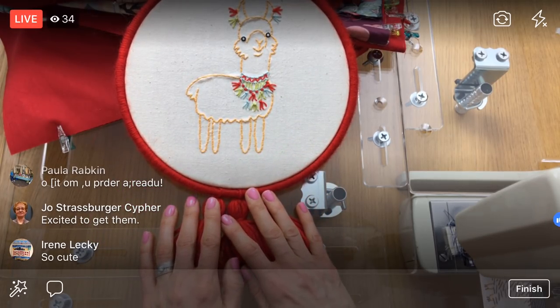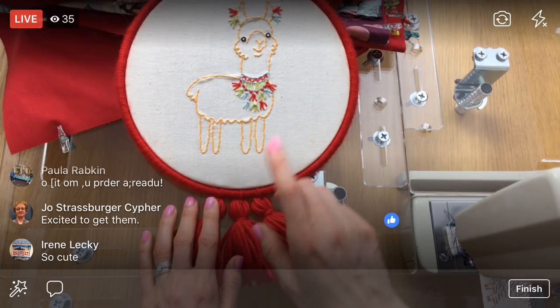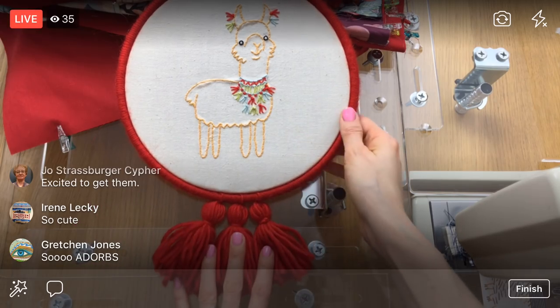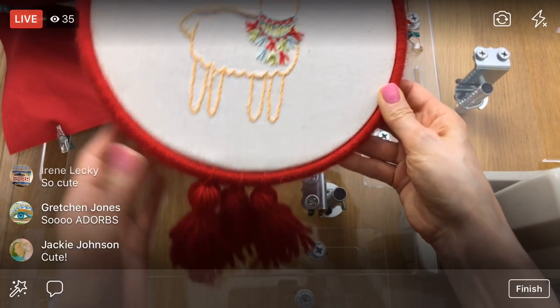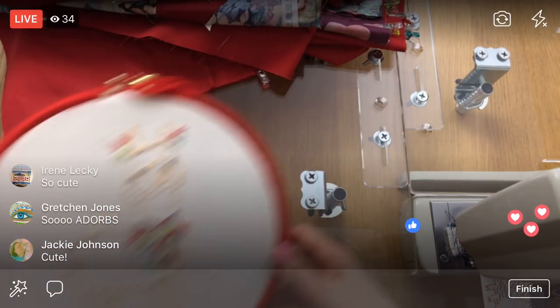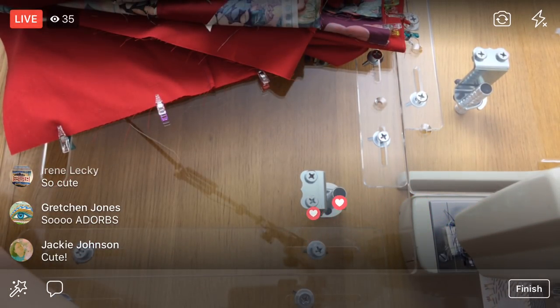If you follow me on YouTube you might see it tonight, but tomorrow I'll have the email with the direct link if you would like to decorate a hoop like this. The llama is one of our new kits.